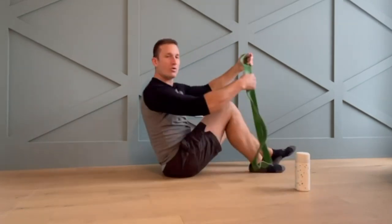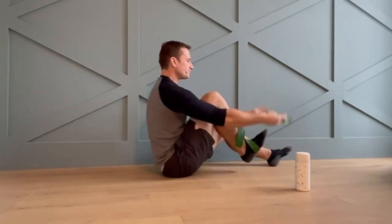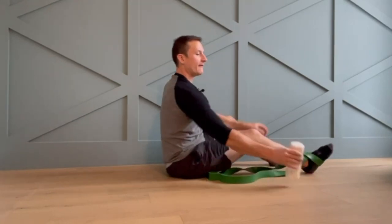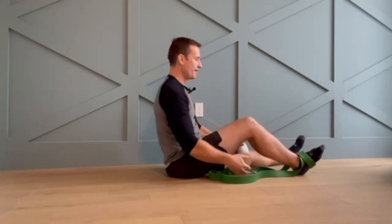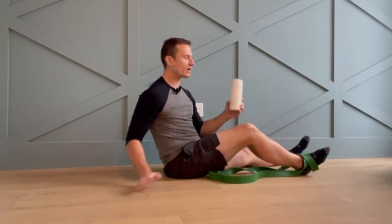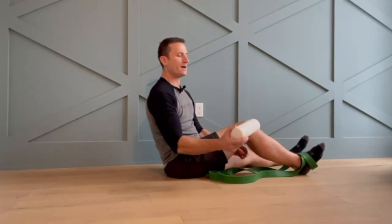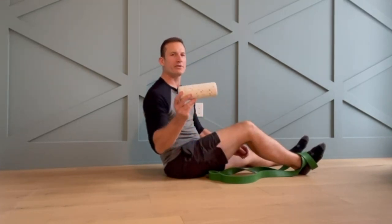One way we can do this at home: if you have a strap or a band, wrap it around the foot and find something that you can place behind the knee — a firm round object that fits your anatomy. For me this hard water bottle is about the right size. A foam roller is a little bit too big for me, though some people find success with foam rollers if they're on the smaller side. Play around with your object.